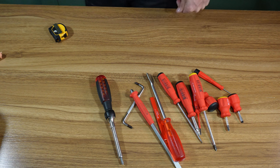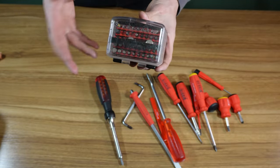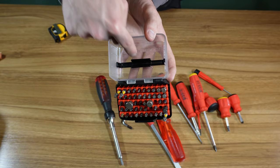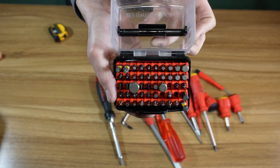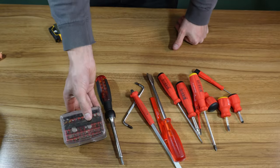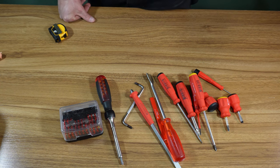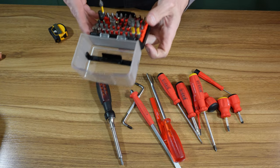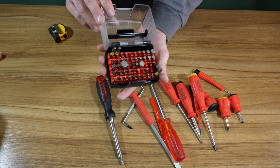We're gonna pull off some screwdrivers and go to this bit case from PB Swiss. It works well, but you do have to be careful where you store the bigger bits. I've done a video on this before. It works, but it's a little too bulky for me — I throw it in the bottom of my bag. The bit case is about 10 bucks and the individual trays are about three bucks each. Five trays fit in here, each holds 10 bits, so technically 50 bits in total.